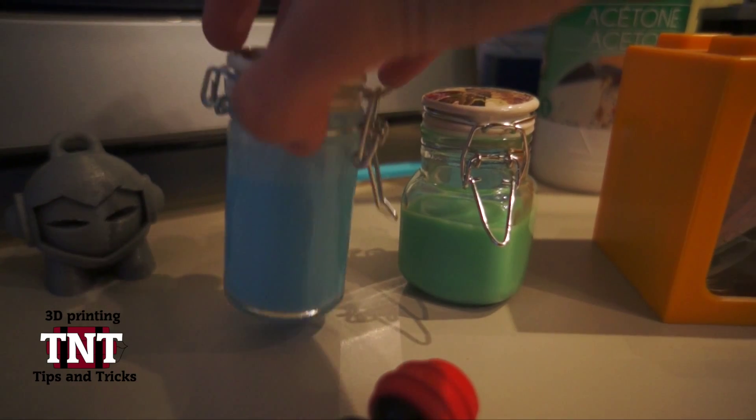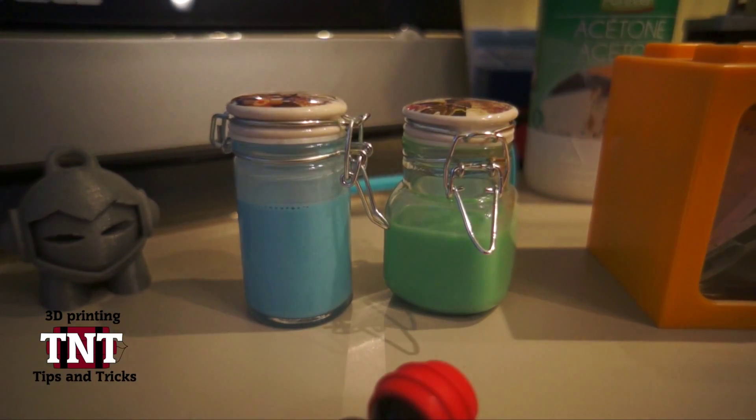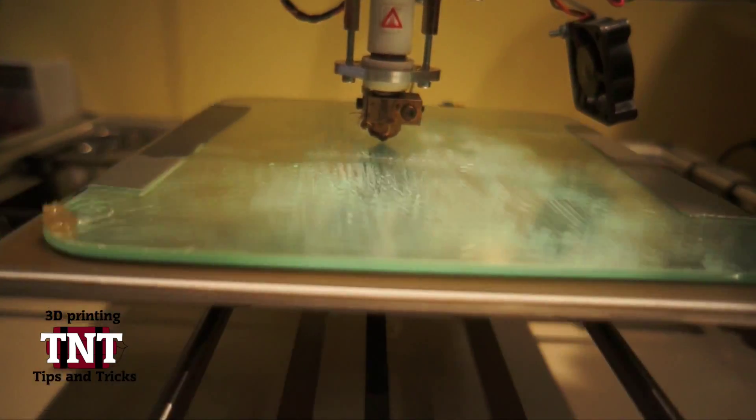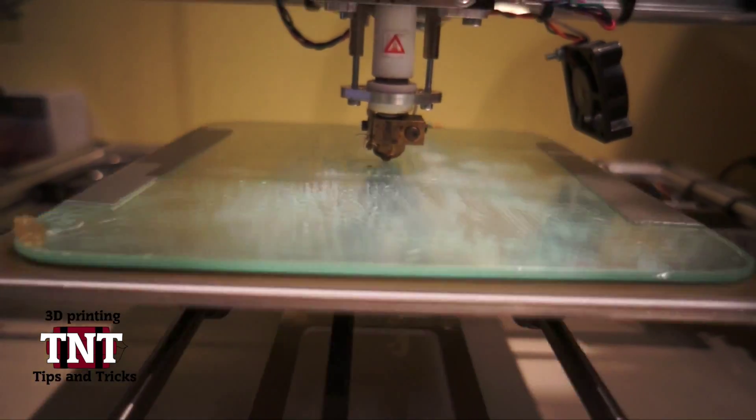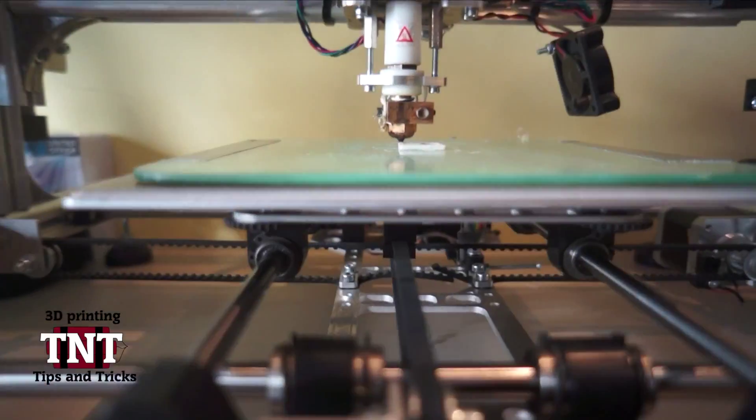Hey guys, how are you? GeekySorb here, and in this video I will show you how to make ABS juice to get your print to stick to the print bed. This is to get ABS to stick to the print bed really well without warping and stuff. This is the best way.